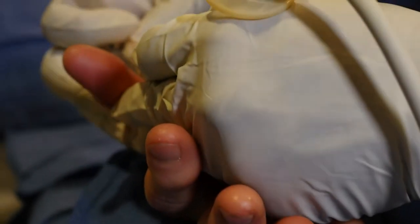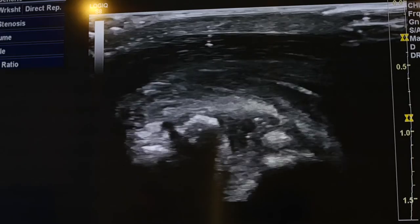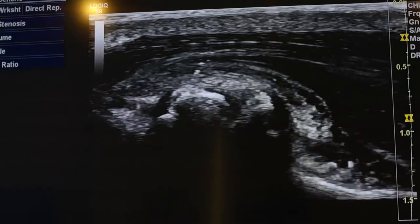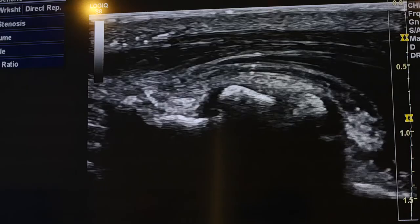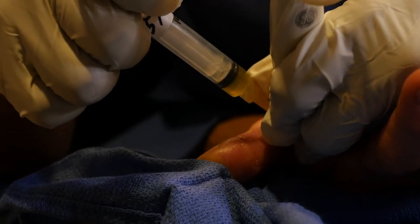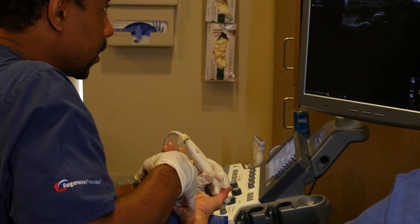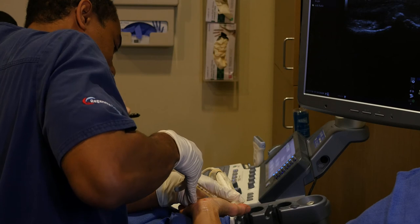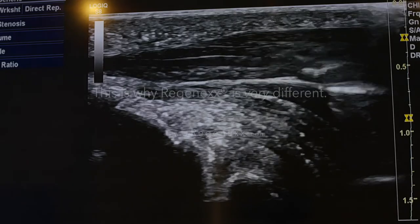Part of the Regenexx methodology is to treat instability within the joint, because instability leads to more wear and tear due to excessive movement. So in addition to treating intra-articularly, we're also going to treat the surrounding ligaments and structures to help support the joint. This component of treating joints is missed by 99% of orthopedic and musculoskeletal specialists out there.